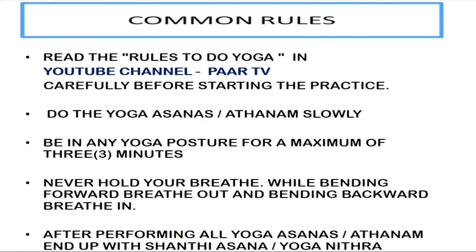While bending forward, breathe out, and bending backward, breathe in. While doing yoga, when you are in any posture, you should not hold your breath. After performing all asanas, end up with Shavasana or Yoga Nidra.